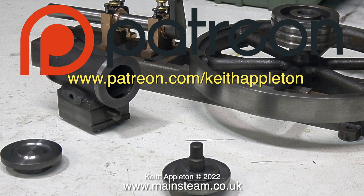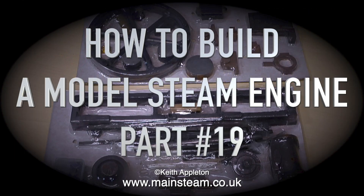There are some other benefits of being a patron of my channel: you get to download my e-book, The Essential Guide to Miniature Steam, which is completely free, and you can watch the entire series of How to Build a Model Steam Launch, which is over 5 hours of instructions. This compilation video trailer has been made using heavily edited clips from How to Build a Model Steam Engine, Part 19.